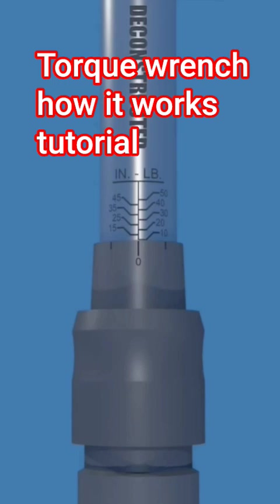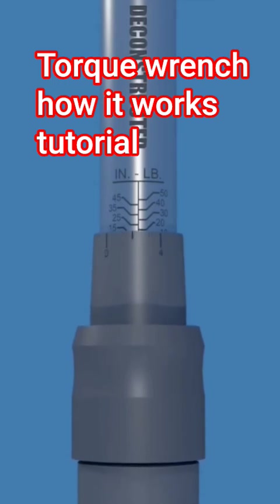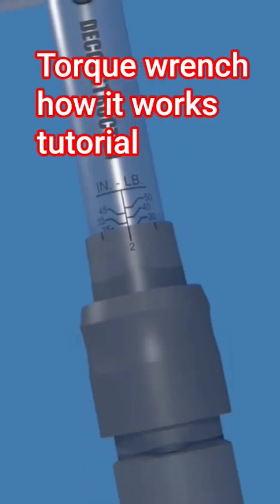For example, if you want to set the torque value to 32 inch-pounds, turn the handle until its top edge is even with the horizontal 30 mark on the main scale, and the 0 mark on the handle lines up with the vertical line of the main scale. Then turn the handle clockwise until the 2 mark lines up with the vertical line of the main scale. The torque value is now set to 32 inch-pounds.